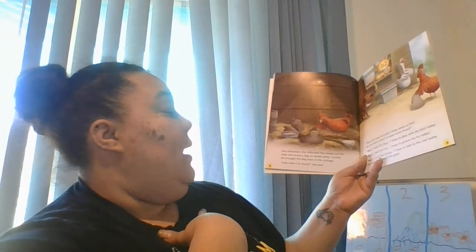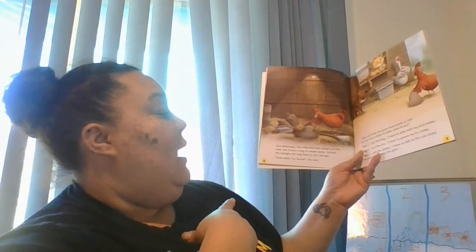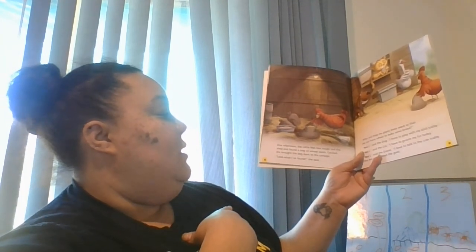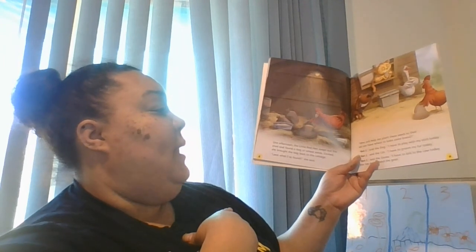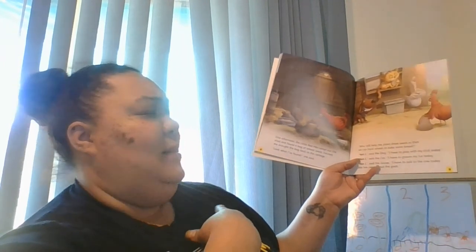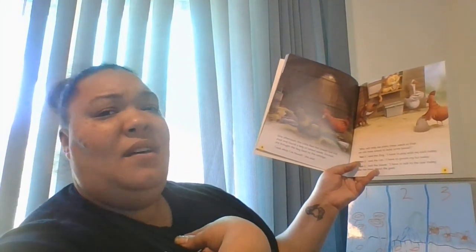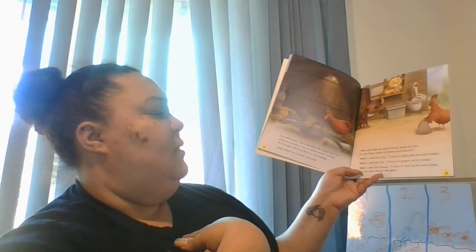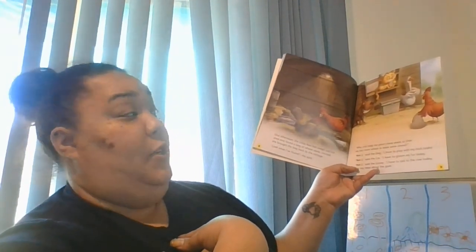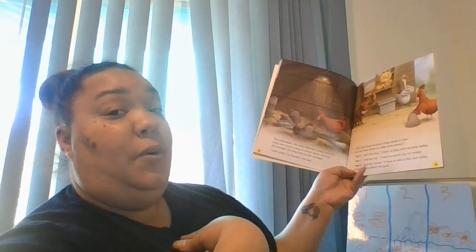One afternoon the little red hen swept out the shed and found a bag of wheat seeds. Excited, she brought the bag back to the cottage. 'Look what I found,' she said. 'Who will help me plant these seeds so that we can have wheat to make some bread?' 'Not I,' said the dog — I have to play with my stick today. 'Not I,' said the cat — I have to groom my fur today. 'Not I,' said the goose — I have to talk to the cow today, she has news about the goat.